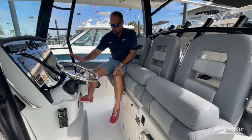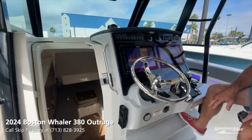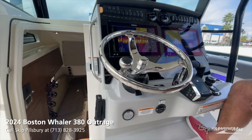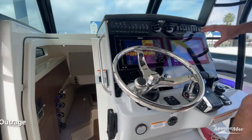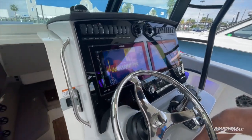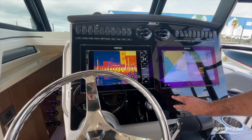We've got the new style Mercury control box for the twin 600 Verados, which gives us a nice digital readout on the screen. We also have joystick control and two 16-inch Simrad multi-function displays, really nicely flush mounted into the matching glass dash.